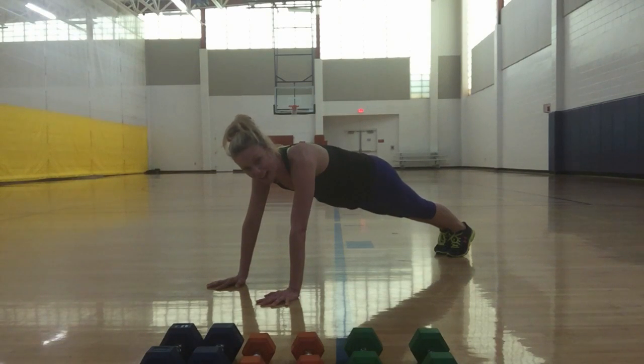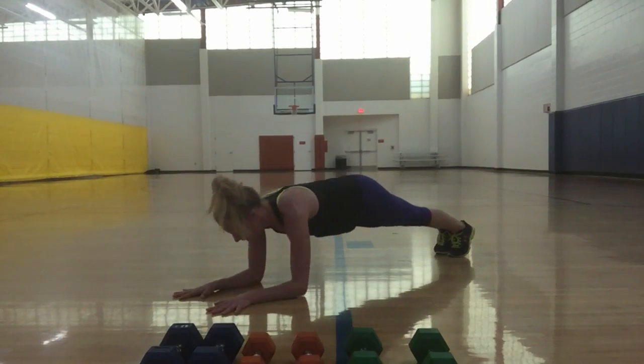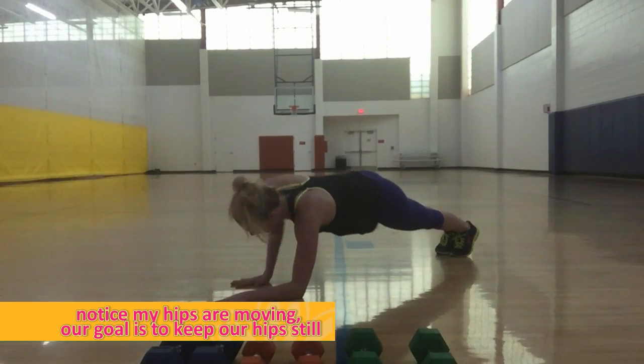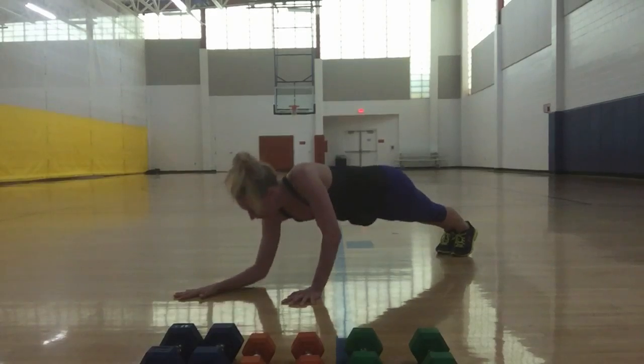All right, starting with that right hand — try it with me. Five, six — right hand, go: right, left, right, left... left, right, left, right — reverse, boom, up and down.